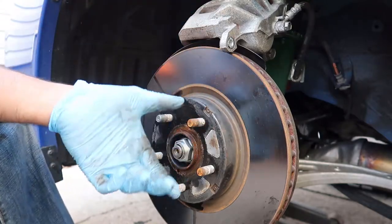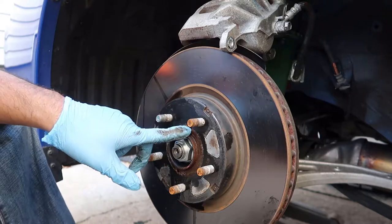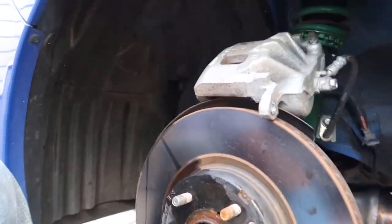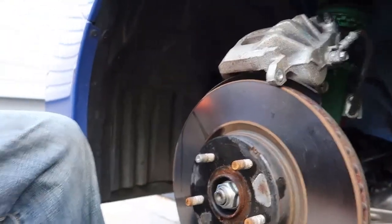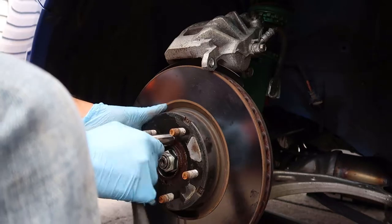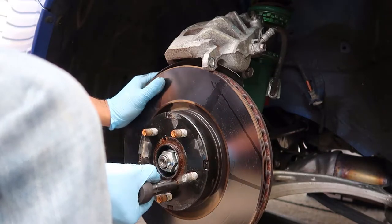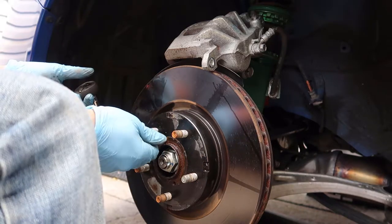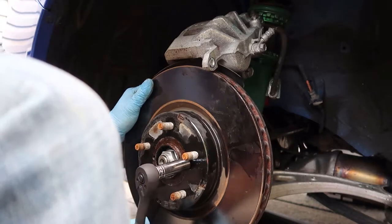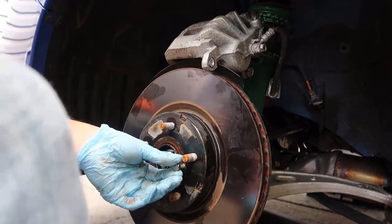Calipers off, bracket off. Sometimes the rotor will just come right out - that's not my case, so I'm spraying here with some PB Blaster. If you notice there are threaded holes on the rotor, you can put a bolt in and it should help pop the rotor out. In my case a 14mm bolt - pop that in and turn it and it makes life so much simpler.